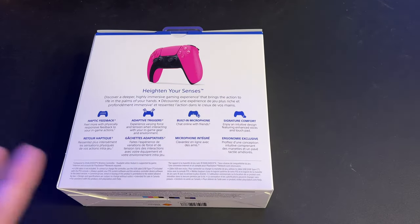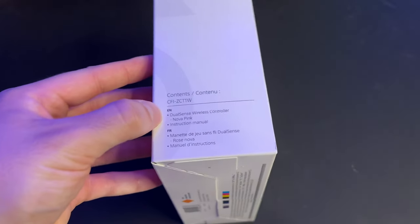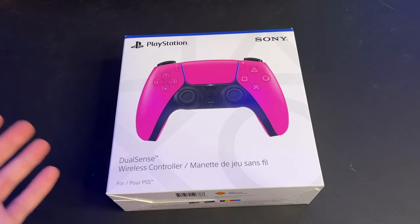I gotta say this is the best gaming controller I've ever used — it is super comfortable in your hands, the haptic feedback, everything about it is awesome. The other side just lets you know what's inside the box. Unfortunately you don't get a USB-C cable, which I'm still baffled by — you would think for almost $100 Canadian dollars you would at least get a USB-C cable, but I guess not.